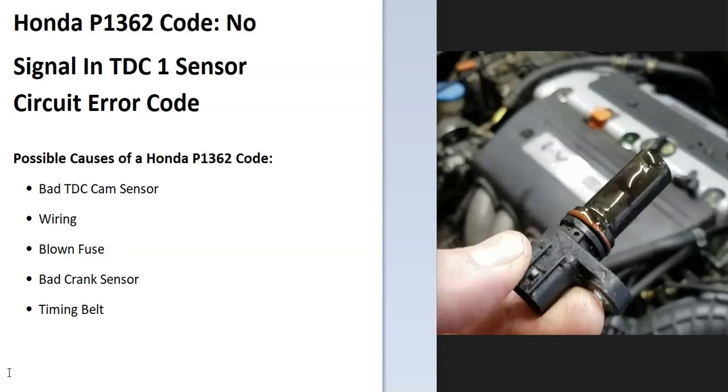Some possible causes of a P1362 code: it could be a bad sensor, it could be in the wiring, it could be a blown fuse, possibly a bad crank sensor, and possibly a timing belt issue.